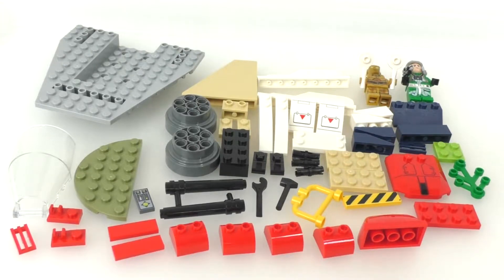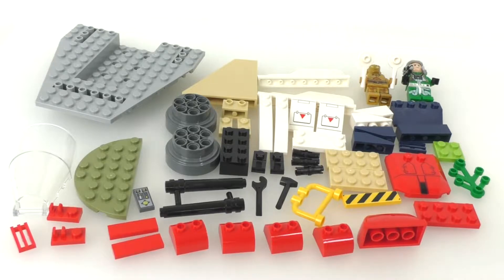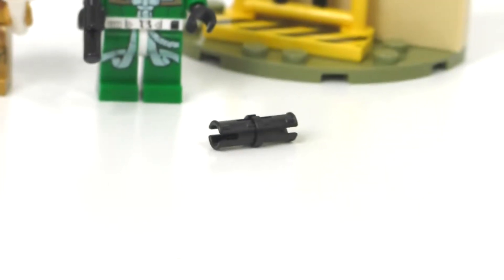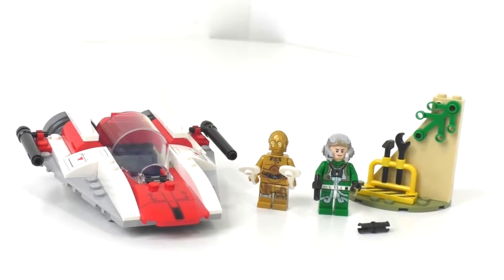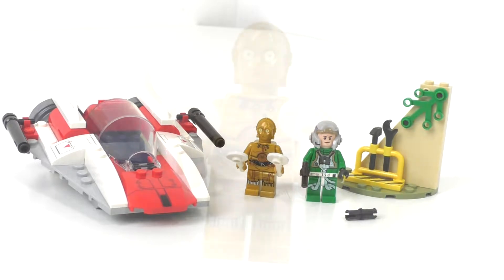Now I'm going to finish building the model so we can take a look at the overall model, minifigures, and extra pieces. Here is the overall model for the A-Wing set. We only got one extra piece since this is a Junior set — one of those black Technic pins, which is used on the back of the A-Wing just to hold in the engine pieces. Let's take a quick look at the minifigures and then the overall final model.